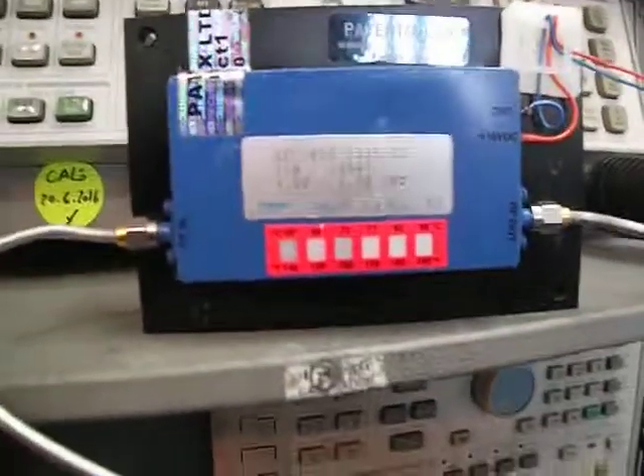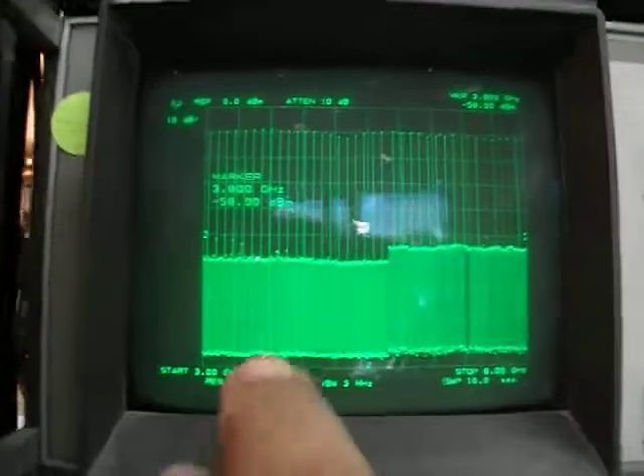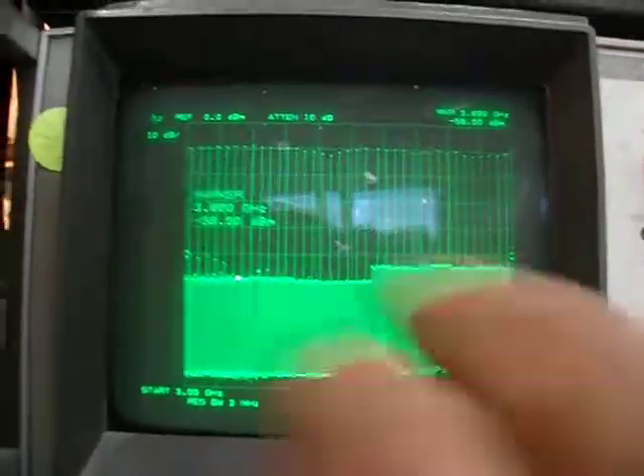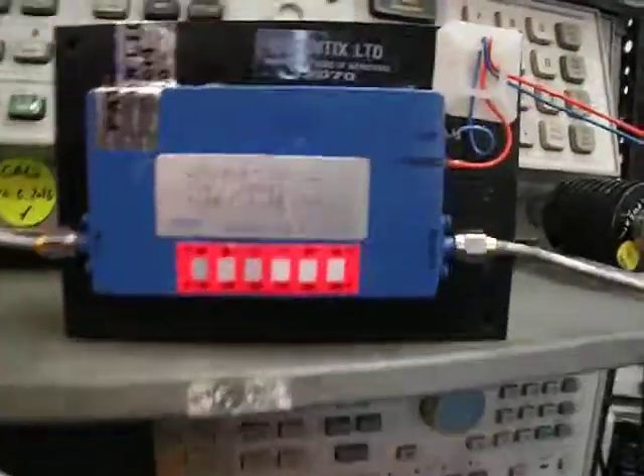This is a CTT amplifier rated from 4 to 8 gigahertz, but it's actually performing from 3 to 8 gigahertz. It has a very nice frequency response with 40 dB gain and 33 dBm output — that's a 2 watt output.